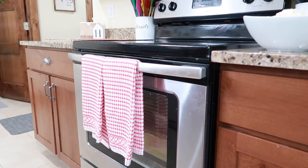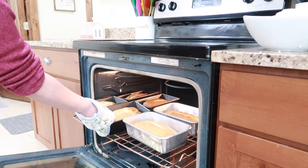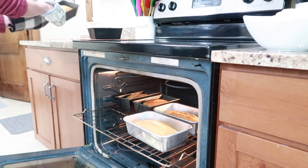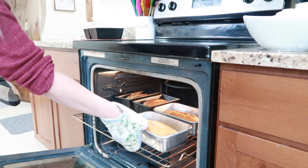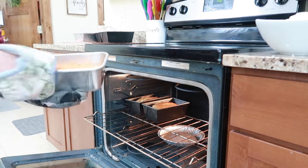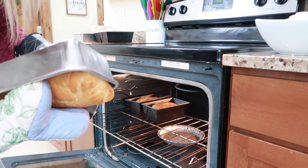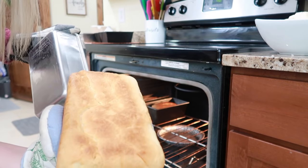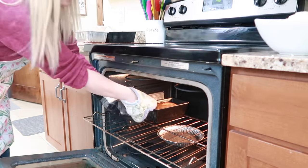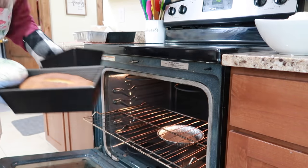They are done — I let them go for about 40-ish minutes. Oh yeah, they're done. She says to let them cool on a rack in their pan for a little while and then take them out to cool. They're pretty hard and they're definitely done — they don't need any more cooking. There are the bottoms. She says to let them cool in the rack for 15 to 30 minutes and then out.